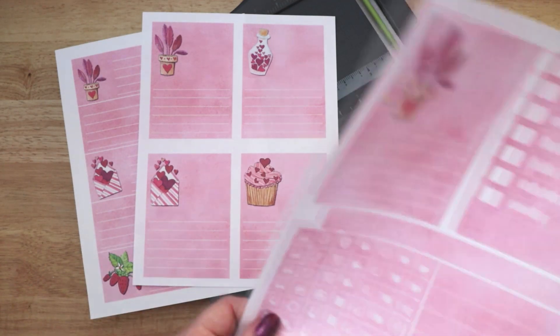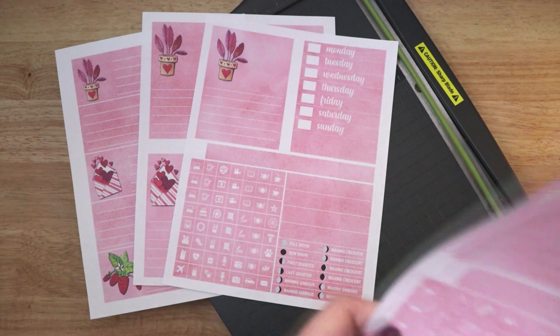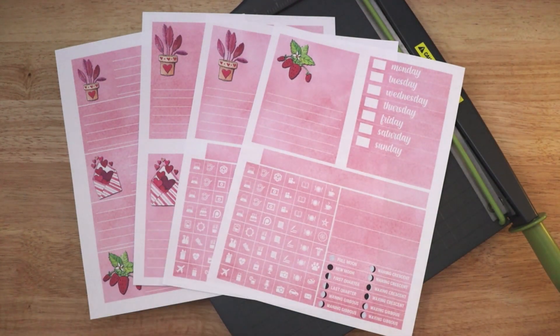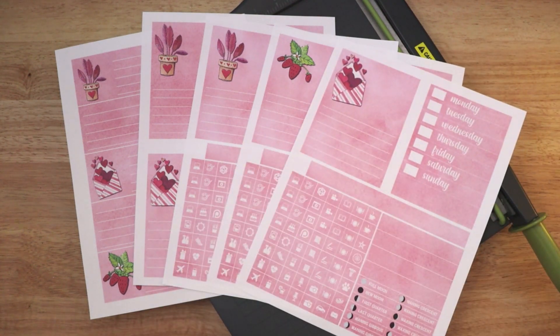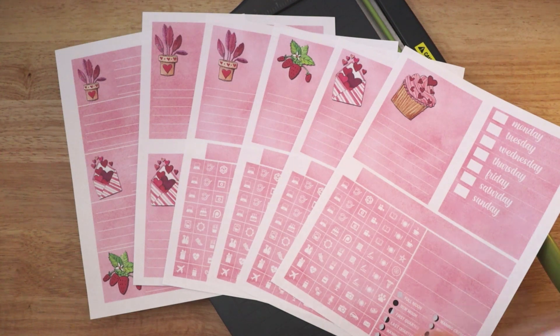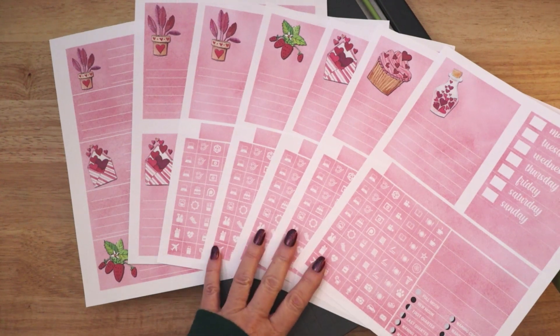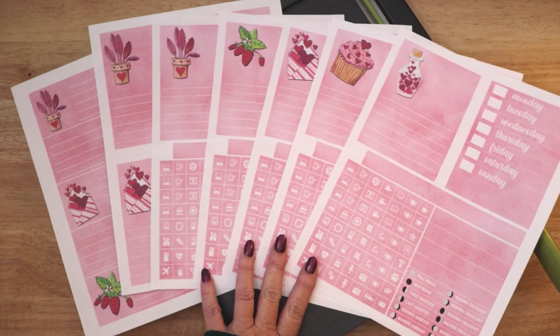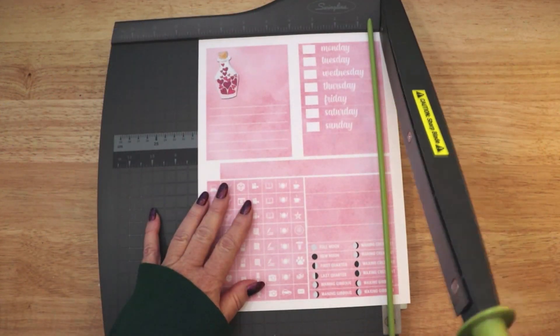And here are all of my completed sticker sheets. Each weekly sheet contains a lined week starter sticker with an illustration, strips for each day of the week, many icon stickers, moon faces, a page header, and a few more blank strips. I use a paper cutter to trim out my stickers to get straight cuts and to avoid struggling with scissors.